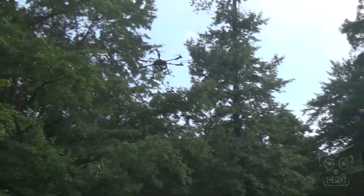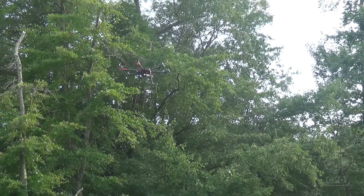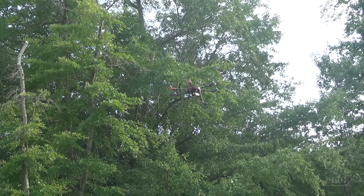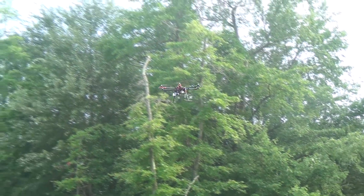Other than engaging a switch for the automatic flight mode and then engaging the throttle to start the flight, this is completely hands-off. I'm not using the controls at all. This is completely autonomous based on the mission I mapped out in Mission Planner. Pretty sweet.